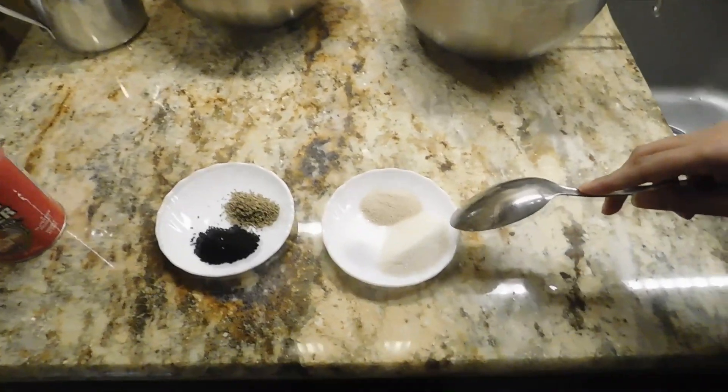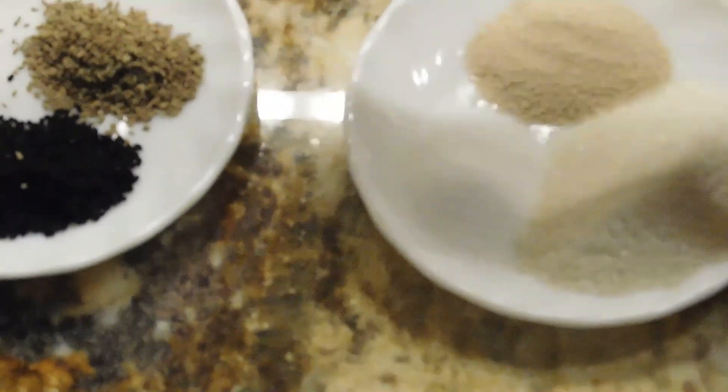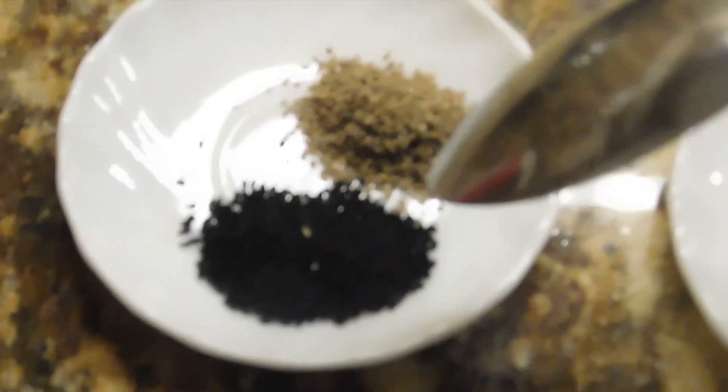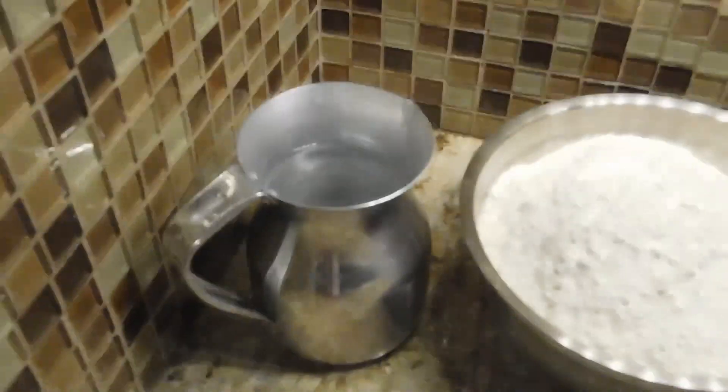I'm going to use the recipe for a few minutes and then add a little bit of the recipe. Add some baking powder. All purpose — we add the Cuadal and add the kevin.